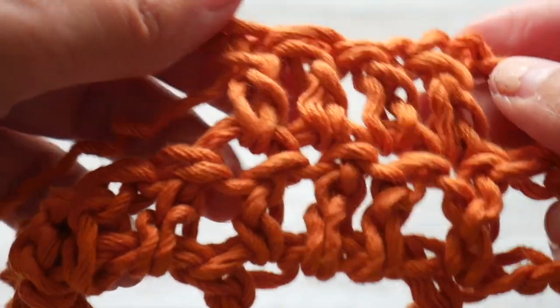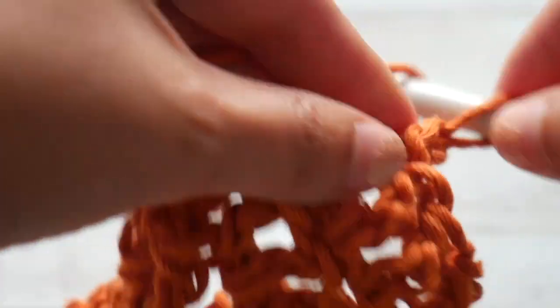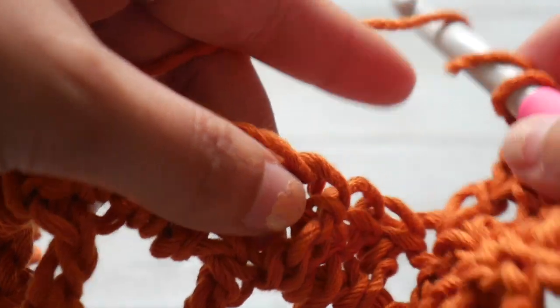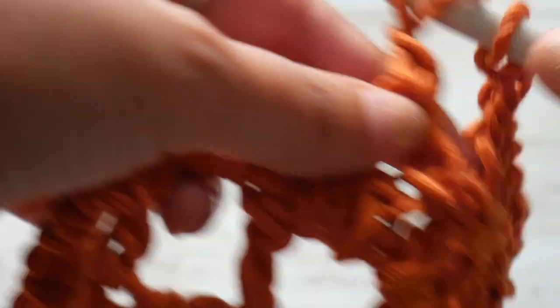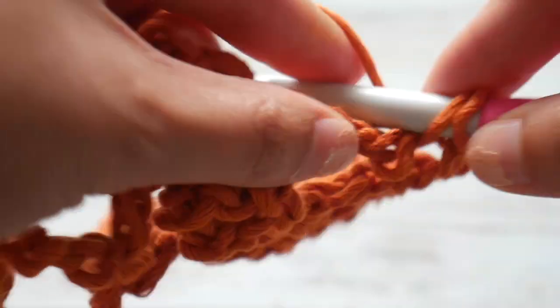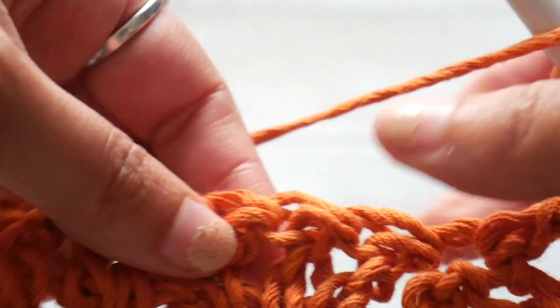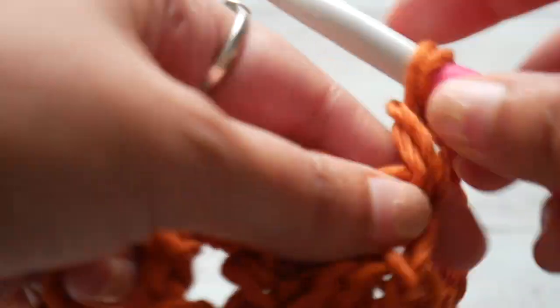Once we've completed those four double crochets, we are going to chain 2, skip 2, and work a treble in the next stitch. Once we've completed our treble, we are going to chain 2 again, skip 2 stitches, and work one double crochet in the next four double crochets.